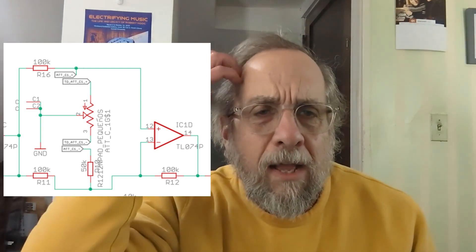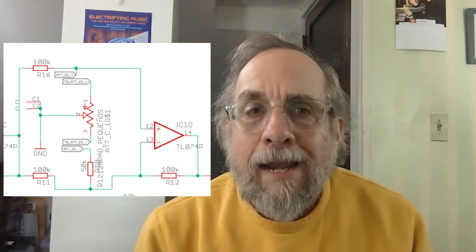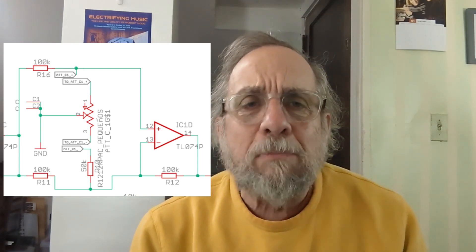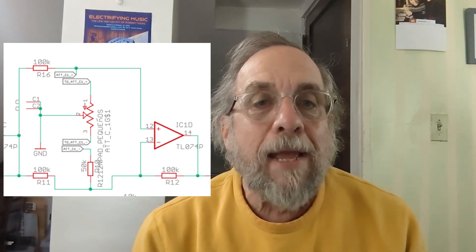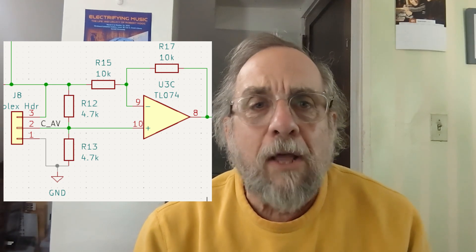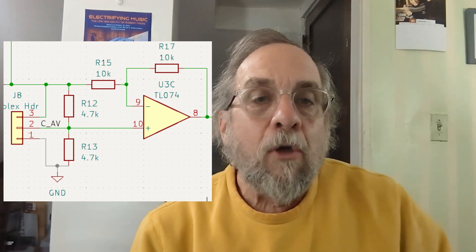Another difference is the attenuverters. I took a look at the Befaco circuit and said to myself, what the hell is this? I scratched my head, thought about it, got out several pieces of paper and a pencil, did some algebra, and eventually figured out — yeah, okay, this really does behave as an attenuverter. But it seemed very complicated. I've built other modules with attenuverters using a simpler design that I find a lot easier to understand, so I decided to use that other attenuverter design for this module.